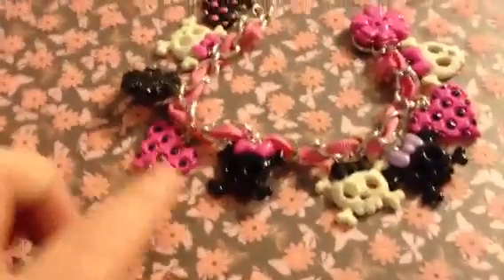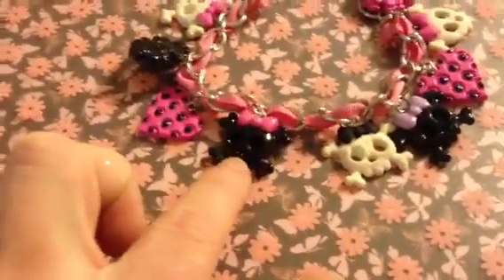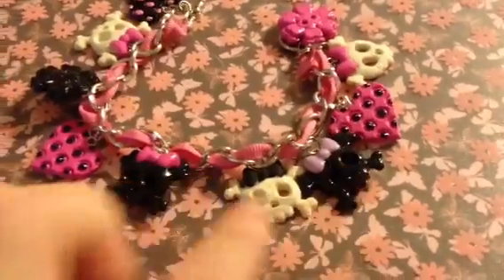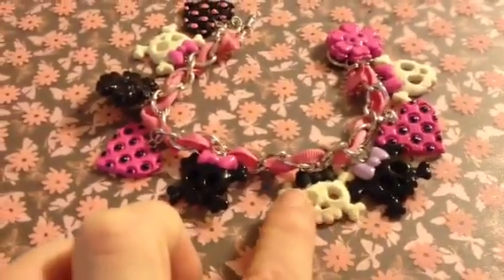A pink heart with black dots, and I made a few black skulls. Here's one with the pink bow, and here's one with the purple bow. And here's a white one with the black bow.